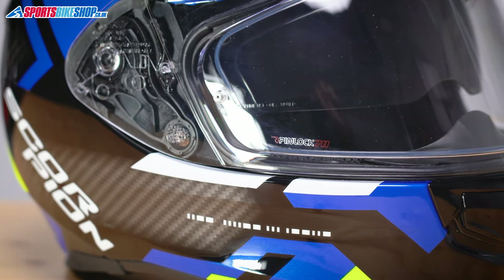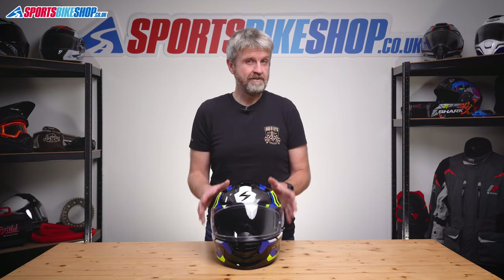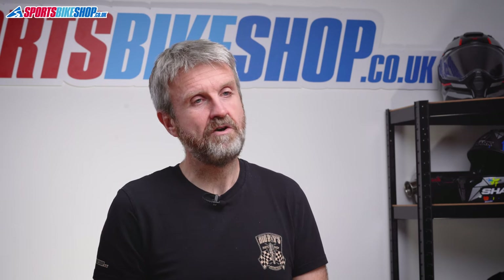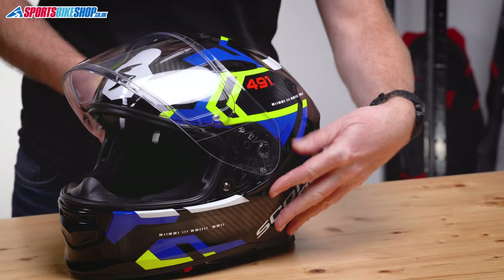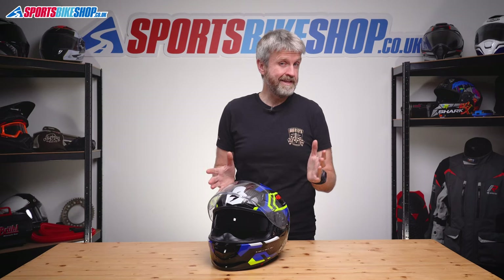The visor is Pinlock-ready, but the insert is not supplied — it costs £29.99 extra. So if you run this helmet without the Pinlock, the ability to get some air inside is probably going to be crucial. Adding the Pinlock brings the base price for a plain colour up to £149.98. There's also a sun visor that lowers and lifts on a rotating lever by your left ear, and it has an anti-fog coating, which I found to be effective.